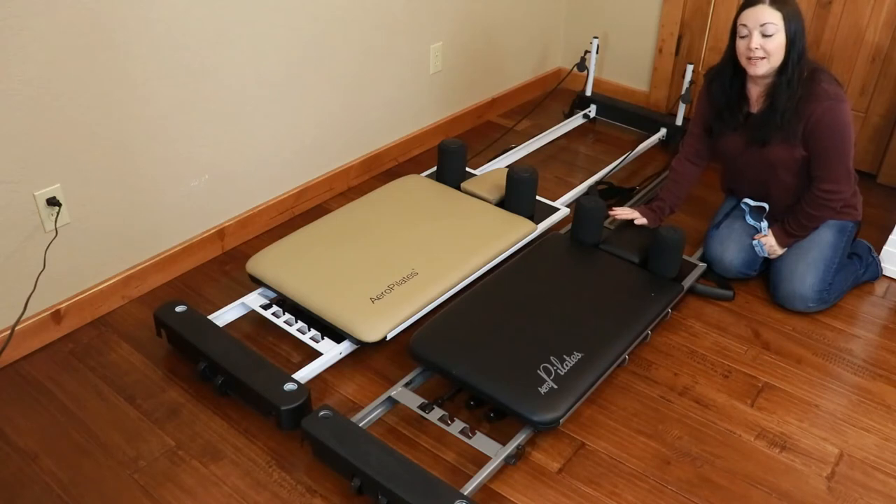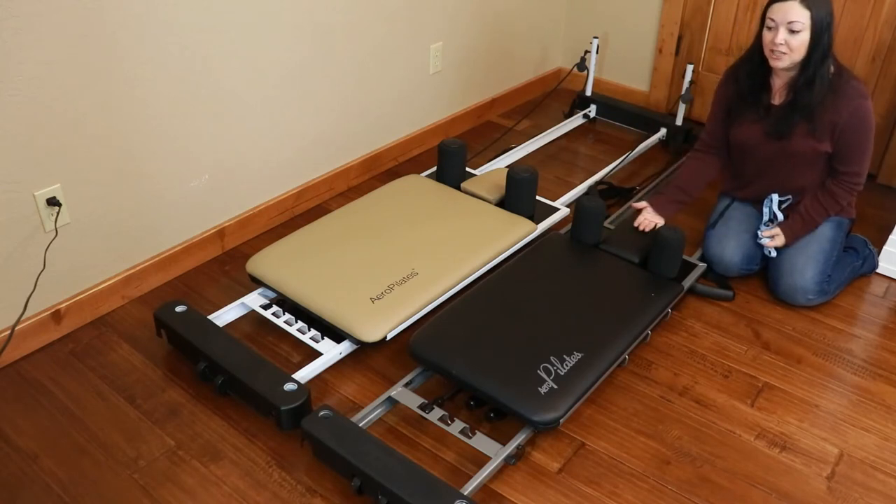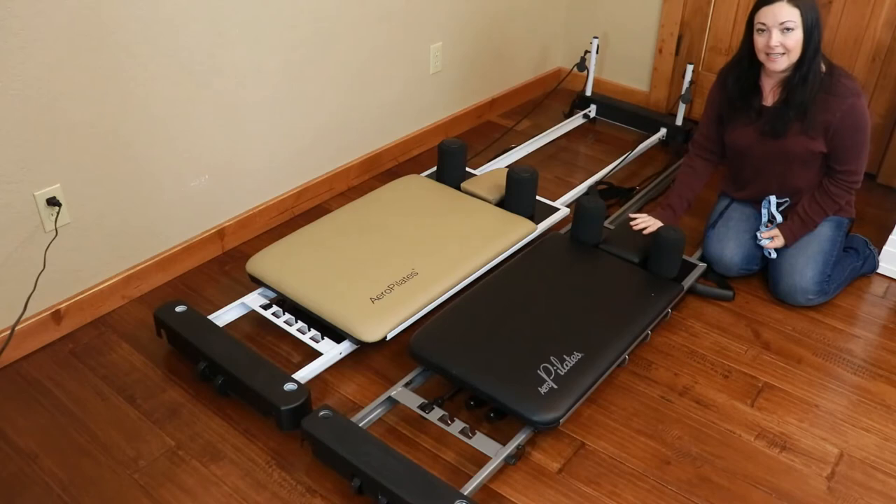The other thing to remember is that in Pilates, you're really building up your stabilizers as well as your mobilizers. You want a balanced body, not just bulk. So this machine is really good for that as a 3-chord.